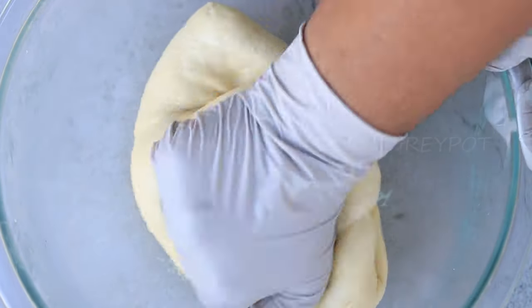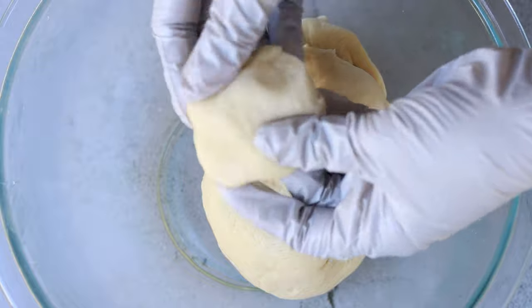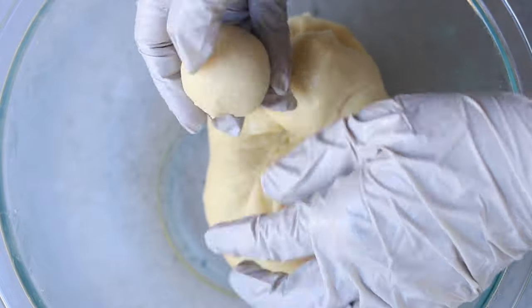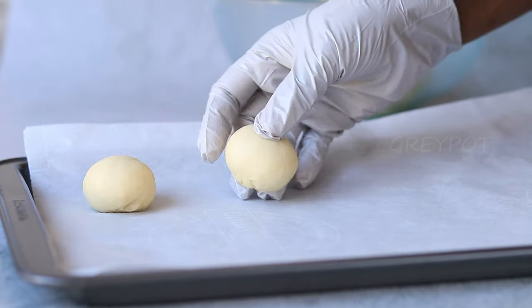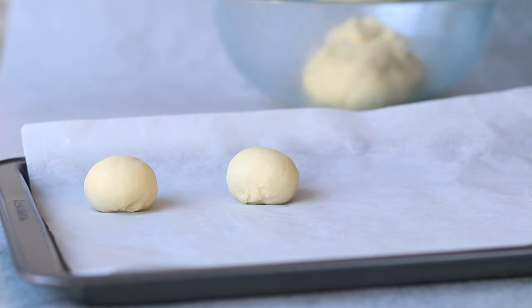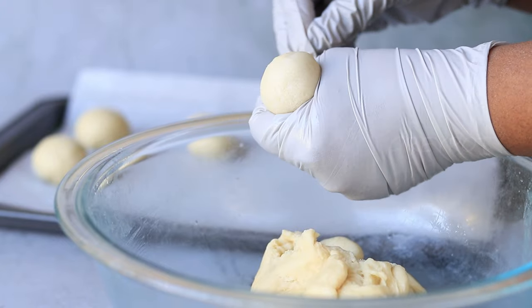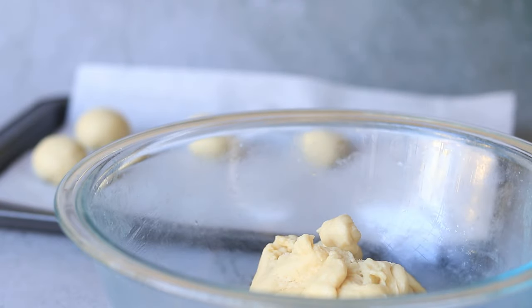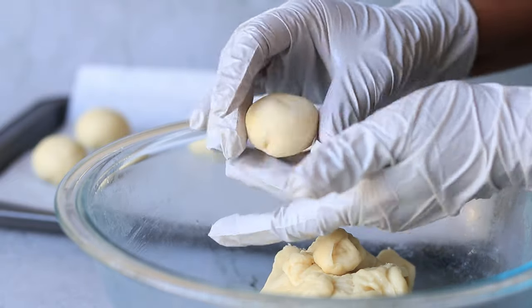After the dough has doubled, knead it again, then take small portions and start shaping the buns into small mini balls and place them on a tray. Try to avoid cracks while making these balls, or else they may open up while cooking.